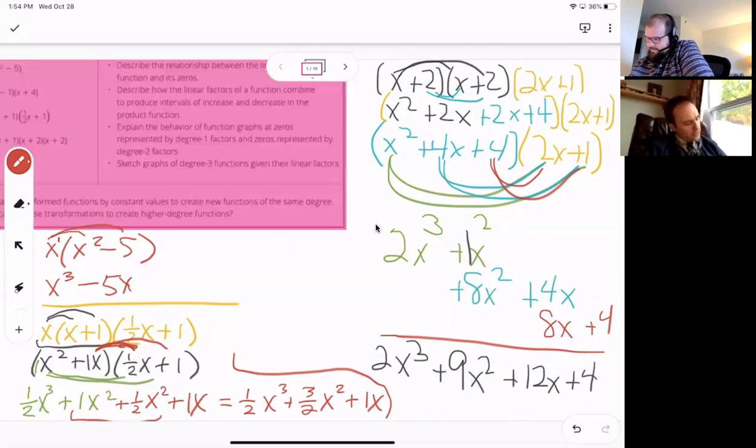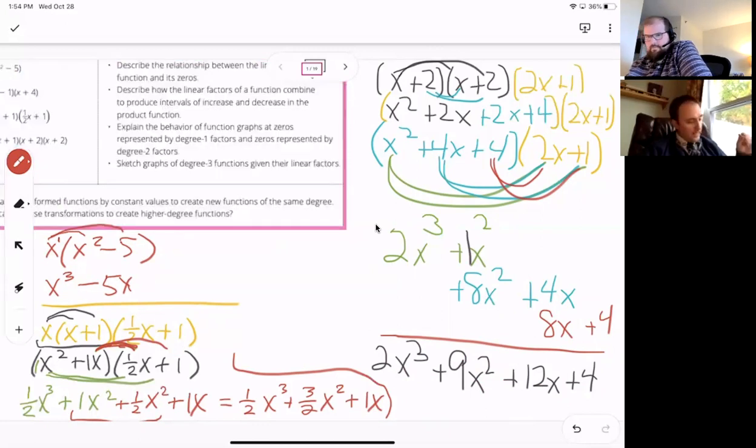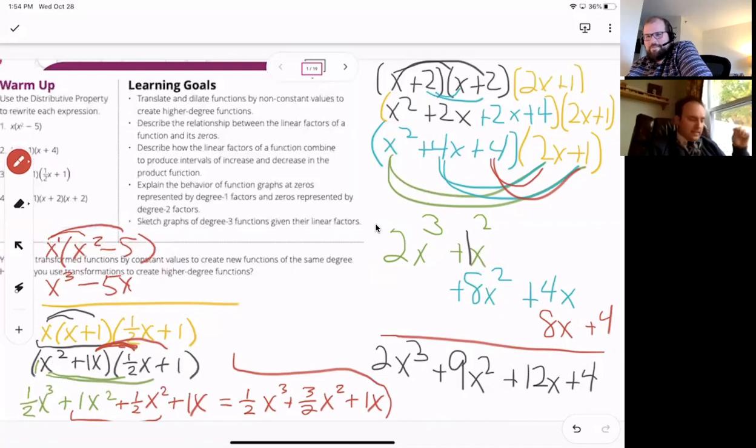We should pay attention to the learning objectives. We're going to translate — that means move — and dilate, which is making things bigger or smaller. The objectives include: describe the relationship between linear factors of a function; describe how linear factors combine to produce intervals of increasing and decreasing in the product; explain the behavior of a function at zeros for degree 1 and degree 2; and sketch graphs of degree 3. If we connect everything back to our understanding of lines, it makes things easier.